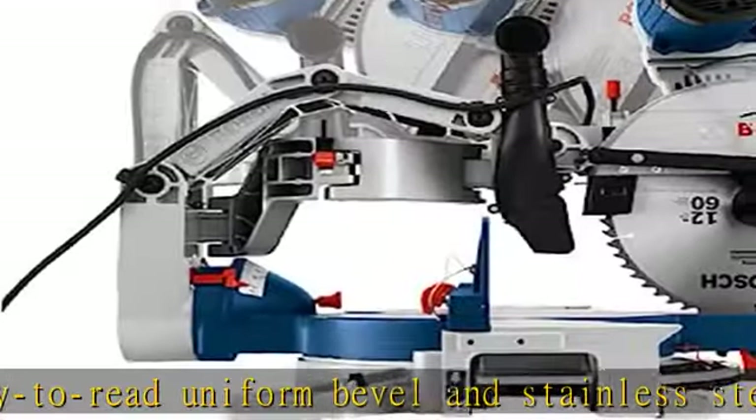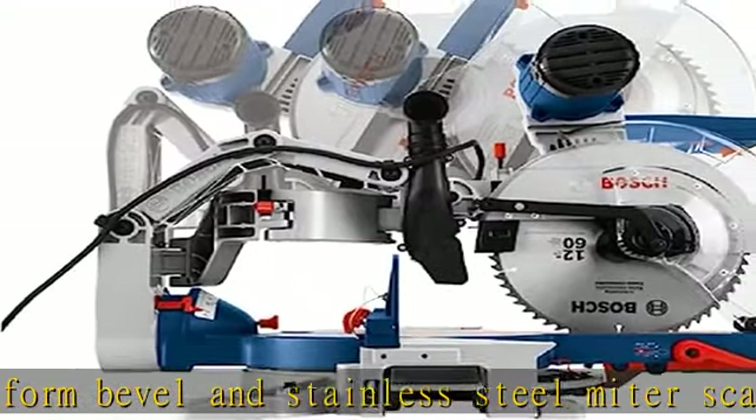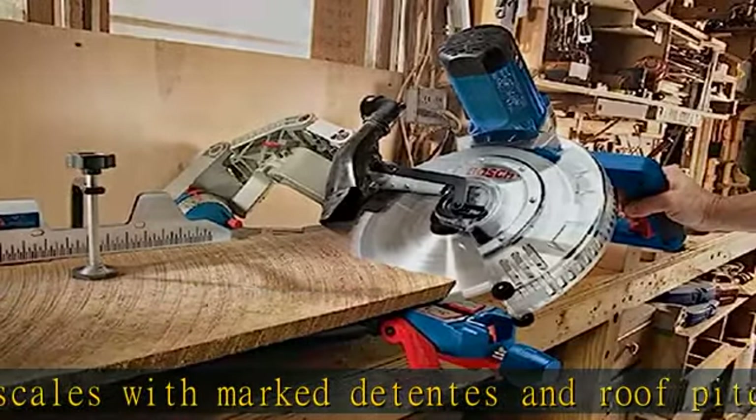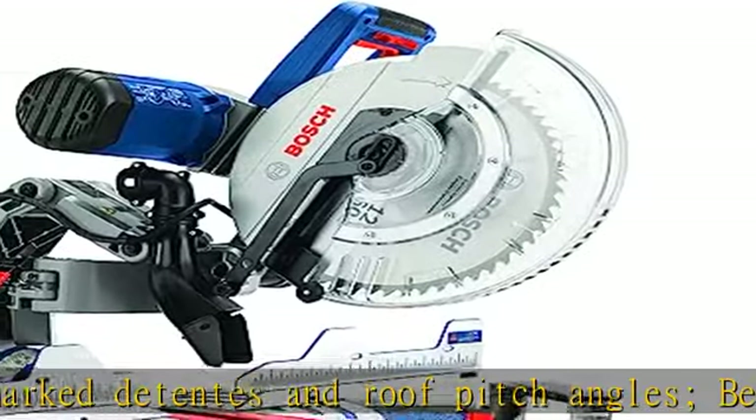Saw includes: one miter saw, one 12-inch 60-tooth carbide tip blade, one wrench, one tool-less vertical work clamp, one dust bag, and a vacuum adapter elbow.